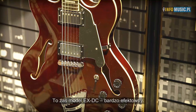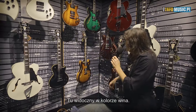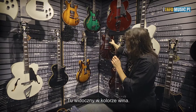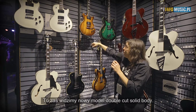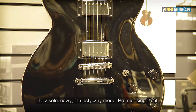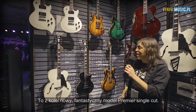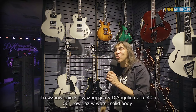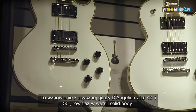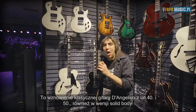Here's the guitar in a DC — very cool. We have our D'Angelico DC in wine. Here's our new double cut solid body guitar. This is our new single cut Premiere Series with the truss rod cover. And then we have our Teardrop, which is actually an old D'Angelico guitar made in the late 40s and early 50s, and we also made a solid body version of that body type.